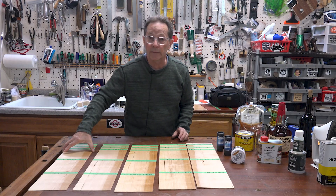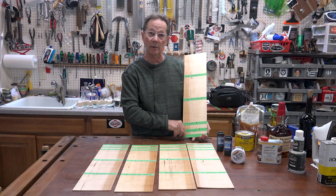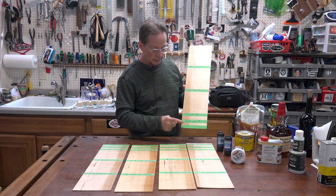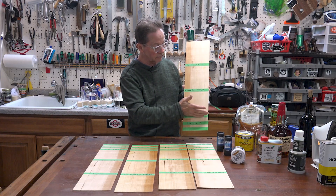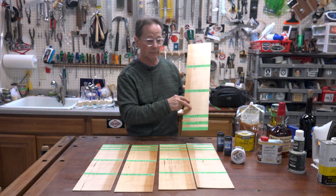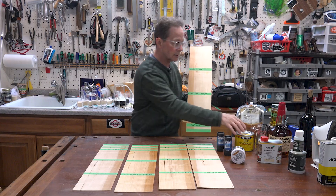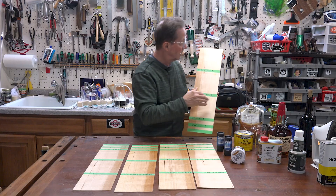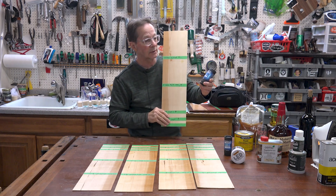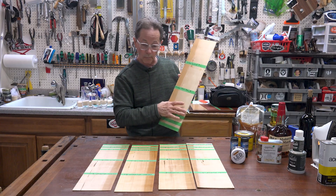The sample boards are all identical — I took a single piece of maple and re-sawed it into thin strips, so they're all virtually identical. There are three coats of each product on each board. The first section has the product with nothing over the top of it. The center section has the product with a coat of Minwax paste wax. The last section has the product with the Carbon Method ceramic coating applied.